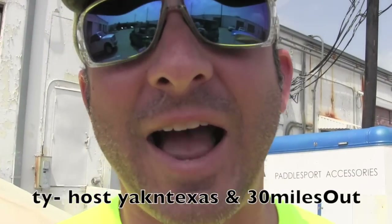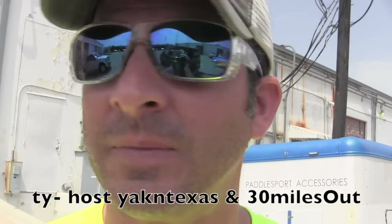What's up everybody, it's Ty from YAKINTEXAS. We're at Houston, the YAK Gear office. This is where it all goes down — let's go talk to some people.